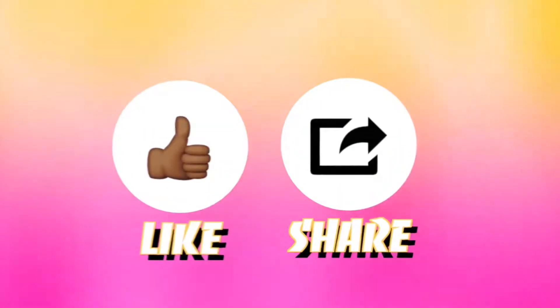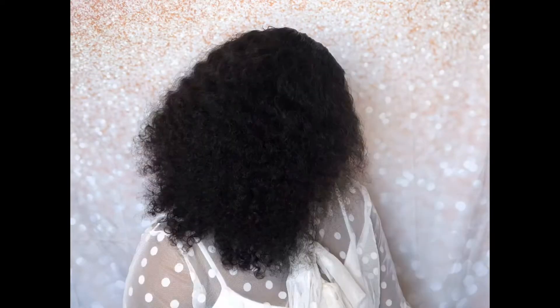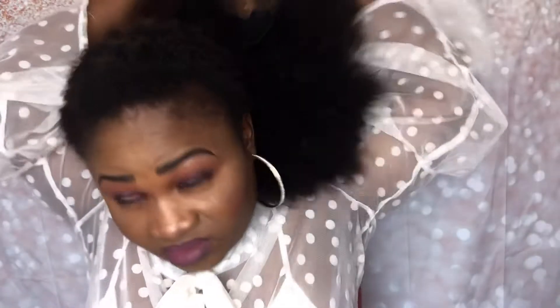Hey guys, welcome to my channel! Today I'll be showing you how I installed this glueless 13x4 frontal. The frontal is 8 inch, together with three bundles of 10 inch hair. This hair is so full — I kind of co-washed it before I wanted to install it.